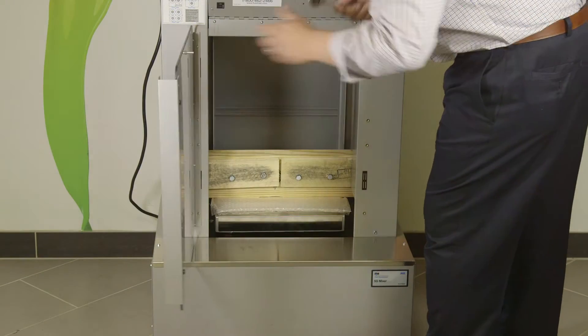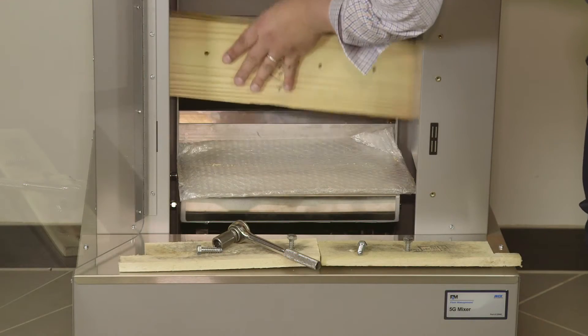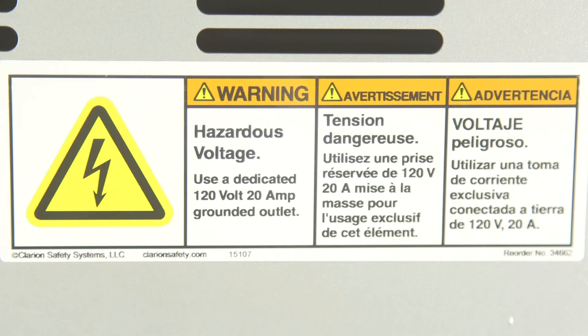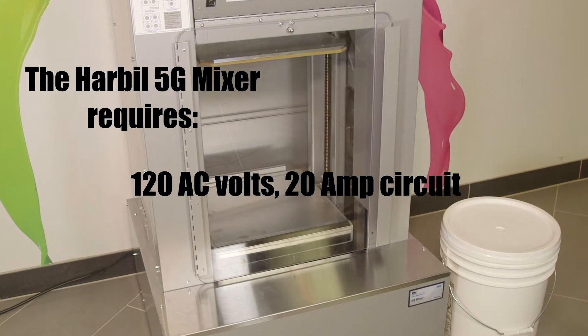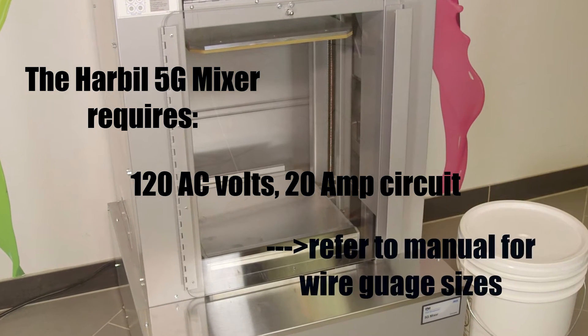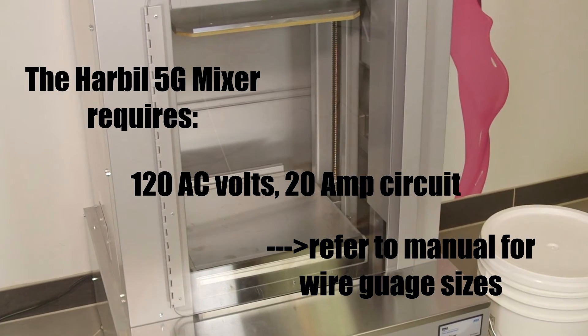Move the mixer to its permanent location and remove the inner shipping block inserts. The mixer needs to be connected to a separate dedicated circuit at 120 AC volts with a 20-amp supply. If this is not available, have a certified electrician install a circuit. Refer to the manual for proper wire gauge sizes to ensure that 20 amps is being supplied.